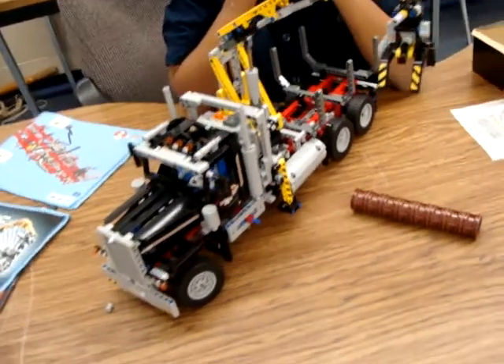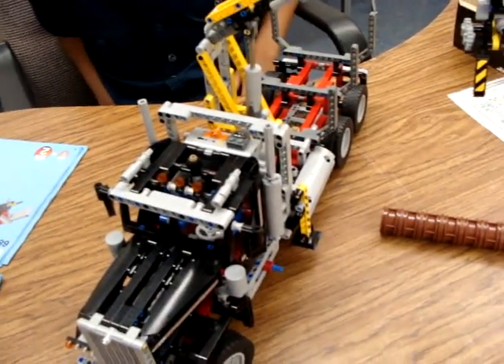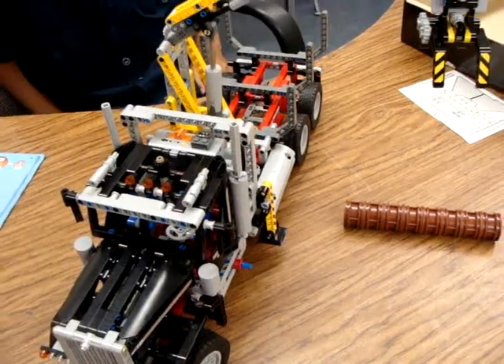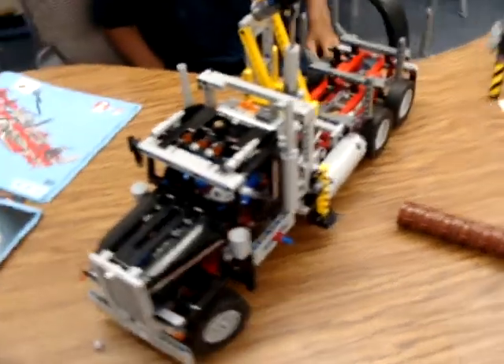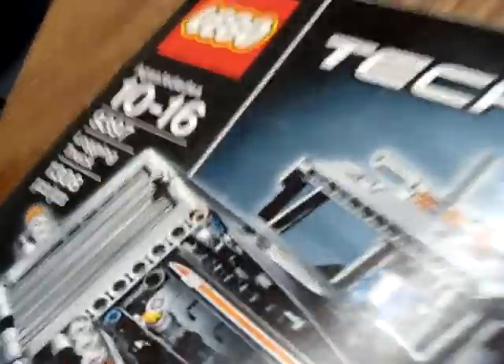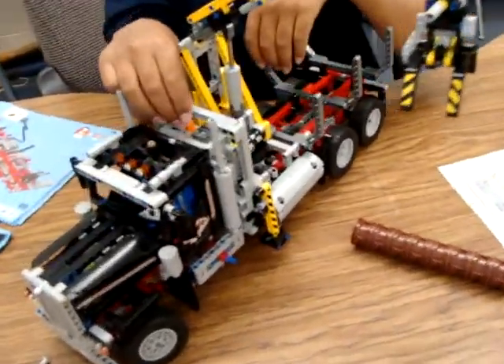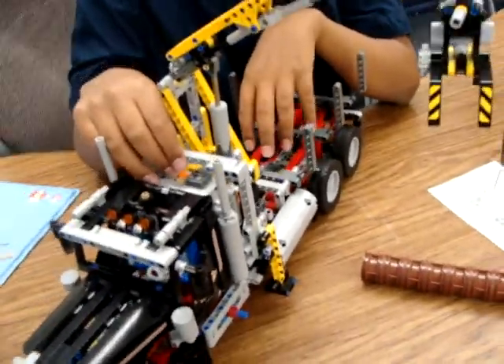Here we are — it is Lego Technic kit 9397, the logging truck. The Lego Technic 9397 logging truck, finally done with power functions and pneumatics. Let's see how this thing goes.